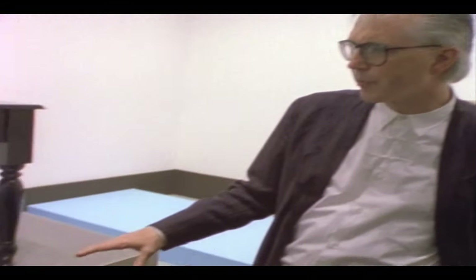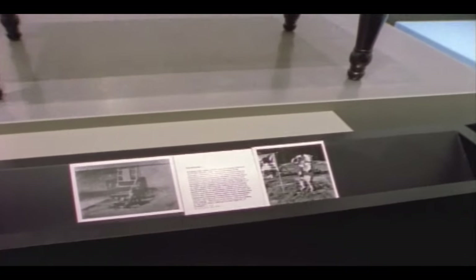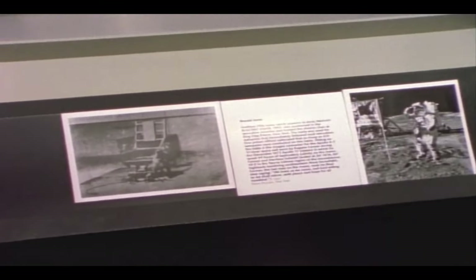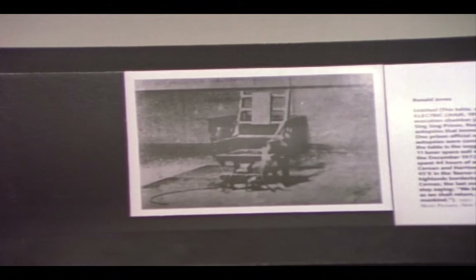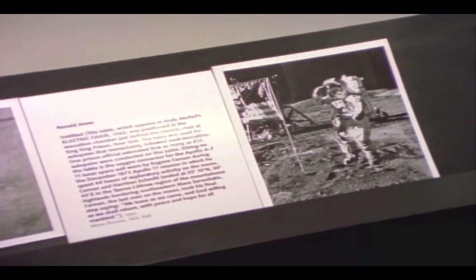And then what's the function of the label — is it to bring that up to visibility? Well, to give it a certain kind of institutional authority. The text is there in a very direct and descriptive way and style, and the photographs are documentary photographs. This is the way I imagined a museum would do it.